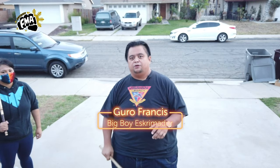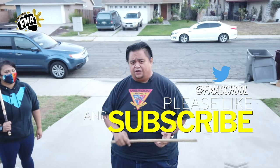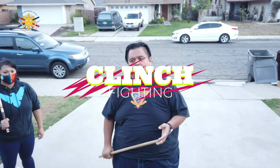Today we're going to talk about clinch fighting, but before we do that, please don't forget to click like, share, and subscribe and hit the notification button so that you are up to date with every one of our latest videos. So today we're going to talk about clinch fighting.